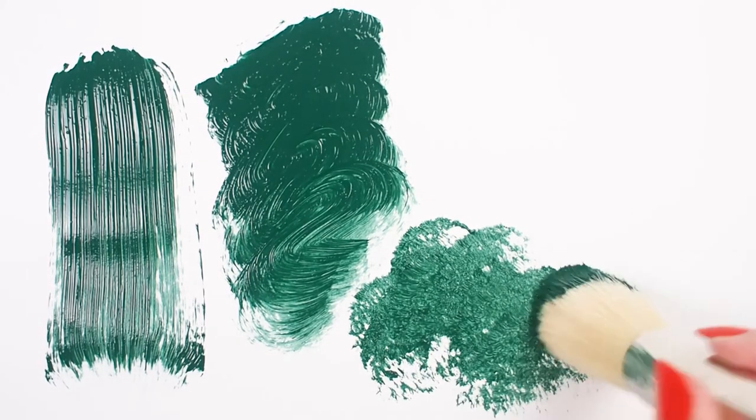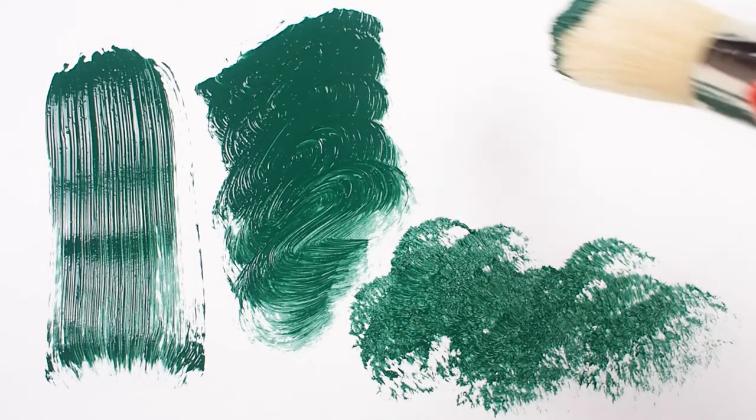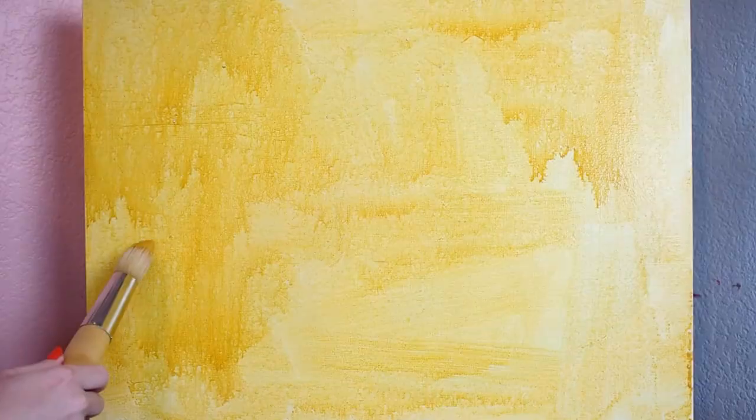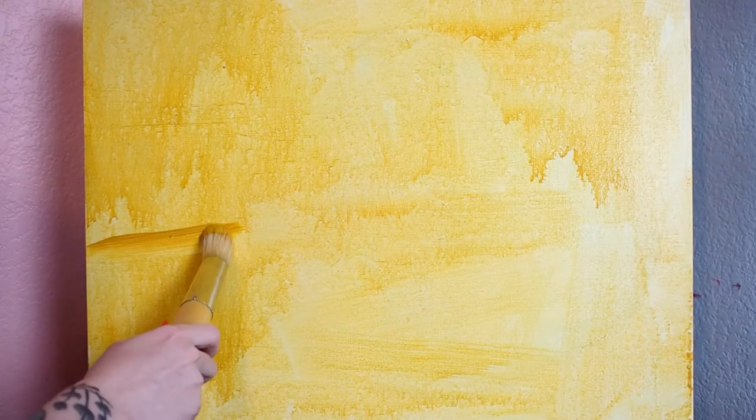The round has a dome-shaped head and is good for contours, lines, strokes, and coverage. Perfect for artists who are working on large canvases, murals, or furniture.